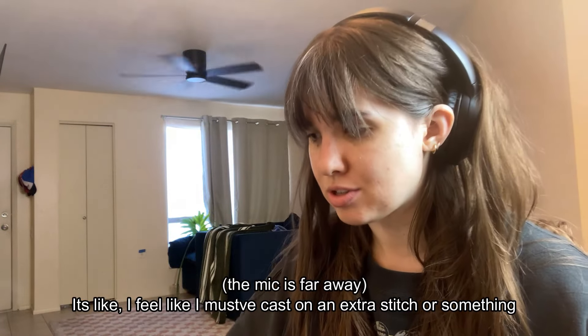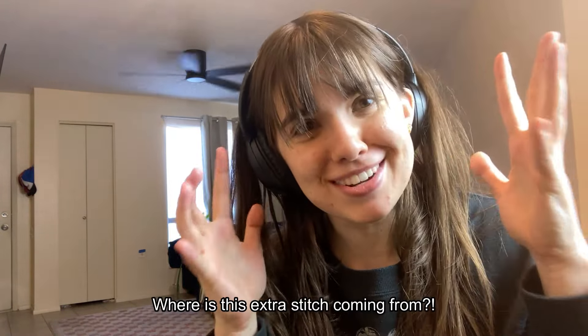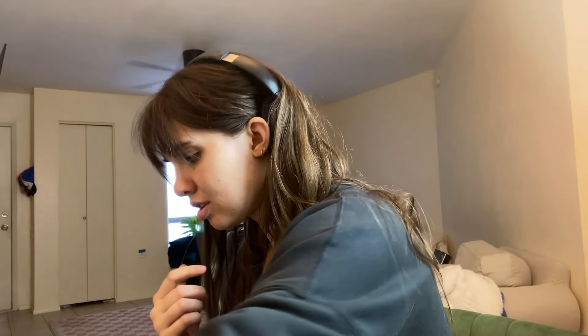I messed up somewhere on this row and I cannot figure out where. This is the first row with any difficult color work — non-patterned color work — and it looks right but I don't see where I went wrong. I feel like I must have cast on an extra stitch, but I cast on 58. Where is this extra stitch coming from? It seems I made the same mistake on both sides, so at least there's symmetry — I messed up somewhere, but I messed up twice in the same place.